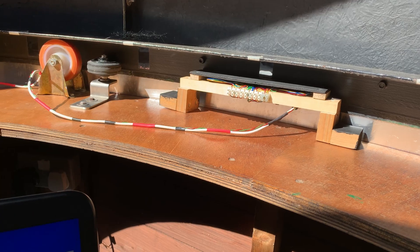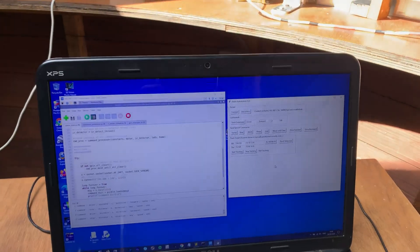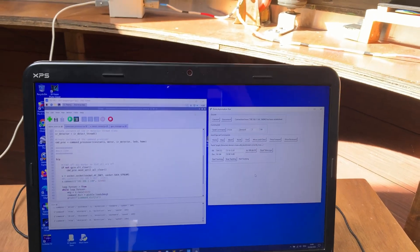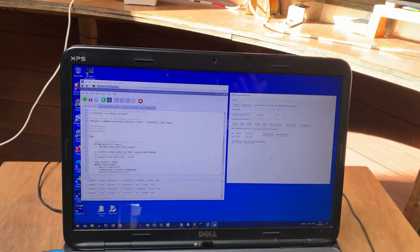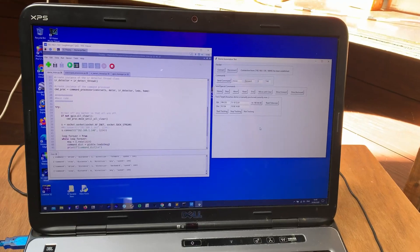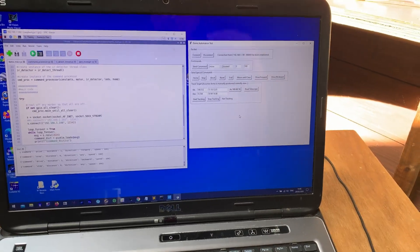Now what I've got going is a demonstration where I'm pretending — my code is pretending — that the system needs moving every 10 seconds, because if I ran it at full proper speed it wouldn't move until about every 10 minutes. So my program is calculating when to move, but I've put a little bit of code in to say forget that, make it every 10 seconds.